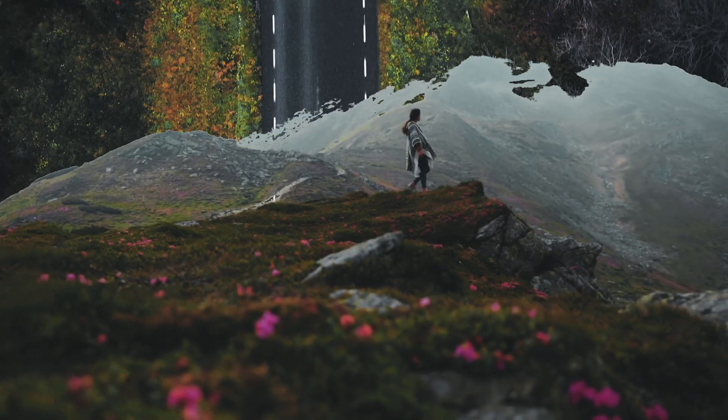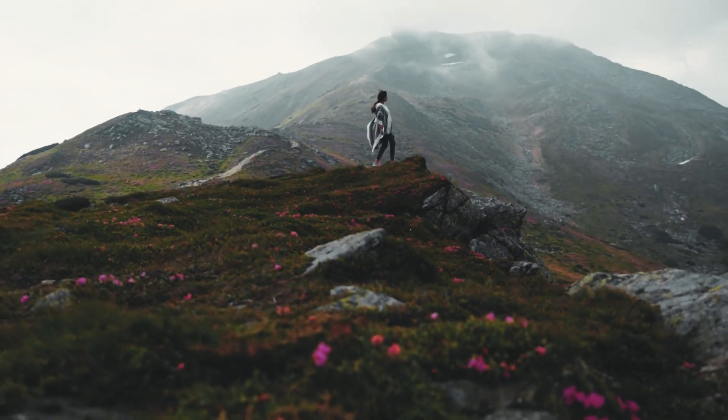In this video I'm going to show you how to do this luma fade effect in Premiere Pro 2020. Stick around.